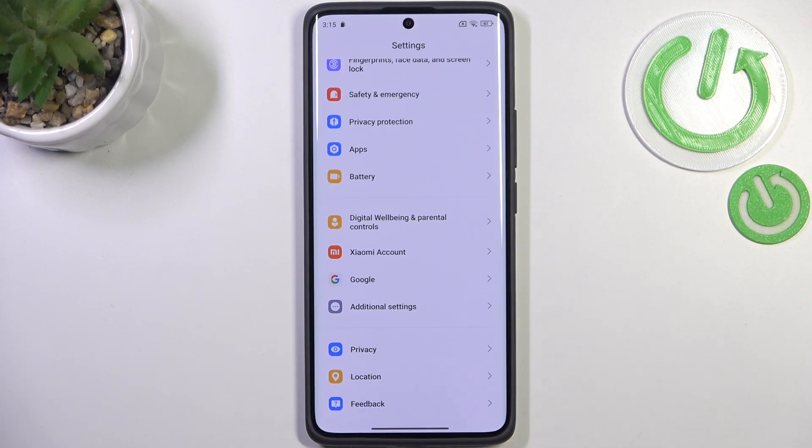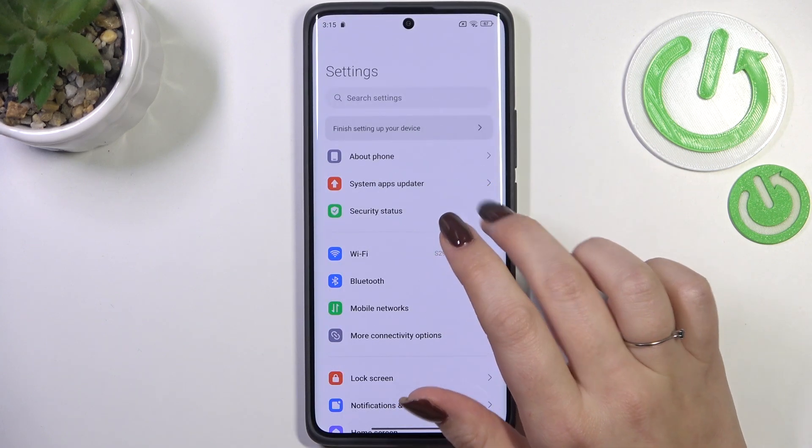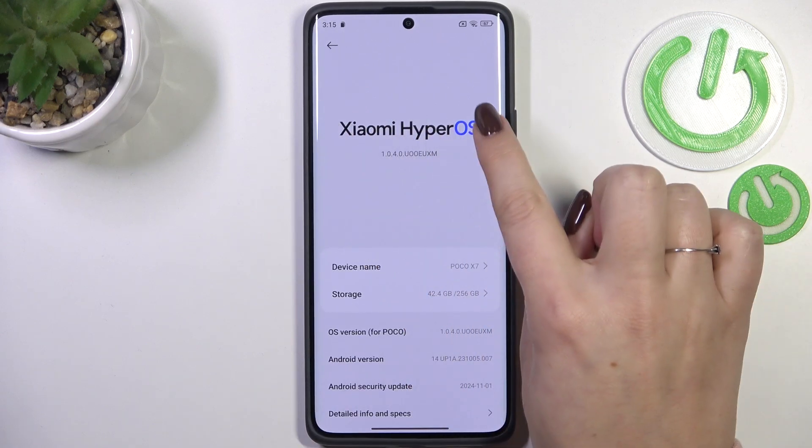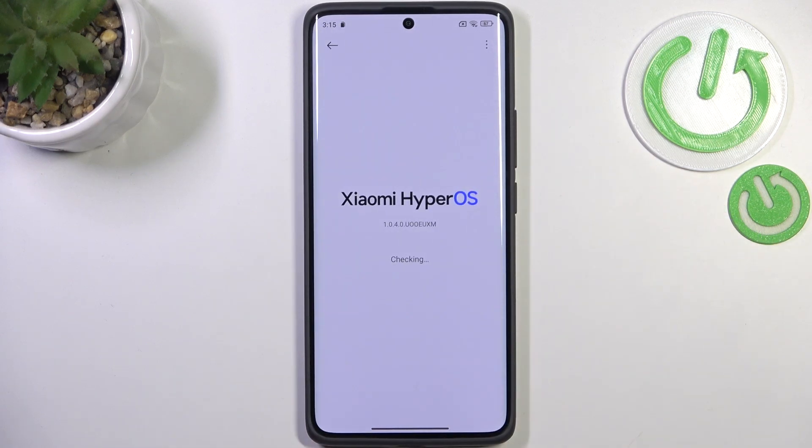Enter the Settings, go to the very top of the list, and tap on About Phone. Then simply tap on Xiaomi HyperOS and your device will check for updates — that's why you need the internet connection.